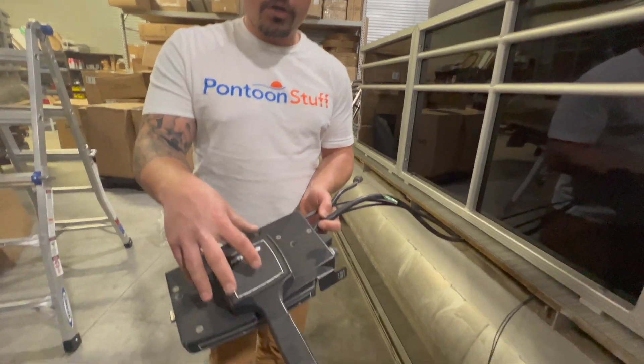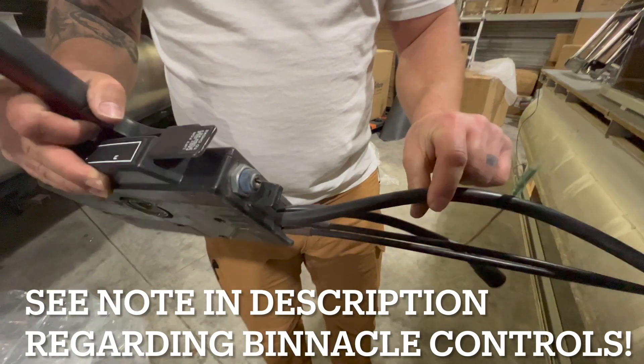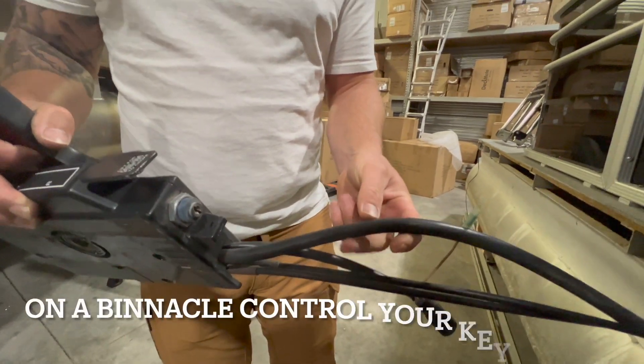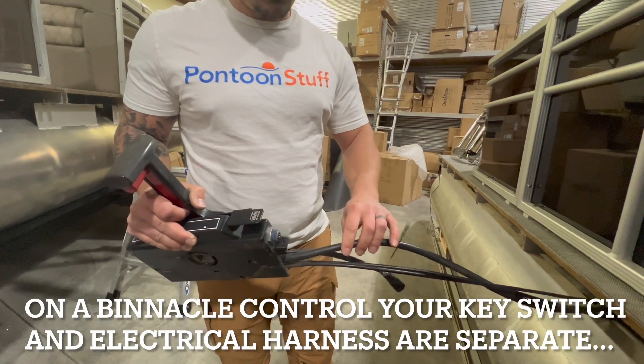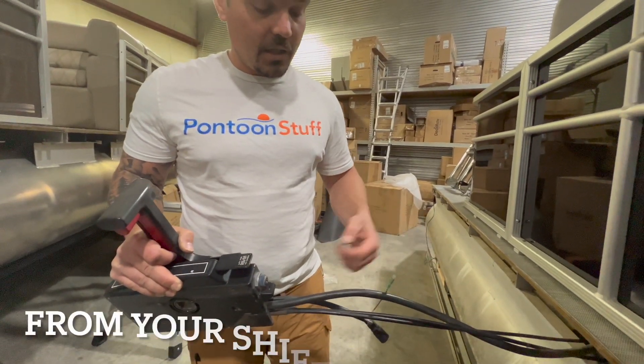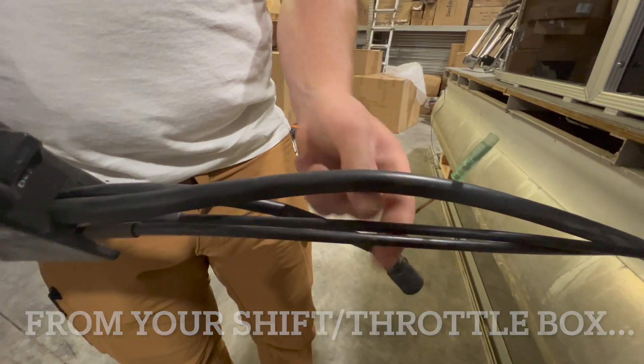This control box is for a Mercury or Mariner Quicksilver box. What you're going to see coming out of it is a bigger rubber-wrapped electrical harness. This has my trim tilt wires in it, my ignition, a whole bunch of important stuff. It runs all the way back to the engine, and then our shift throttle cables run back to the engine as well.